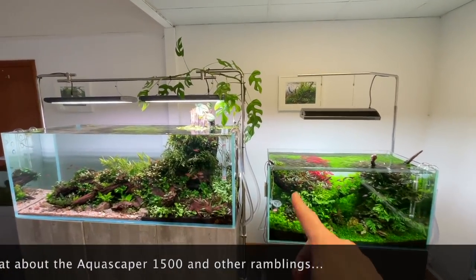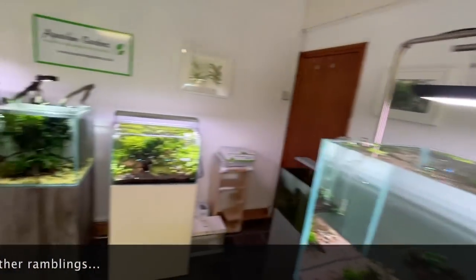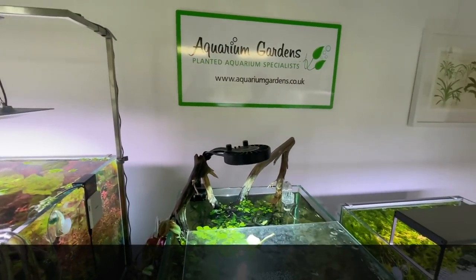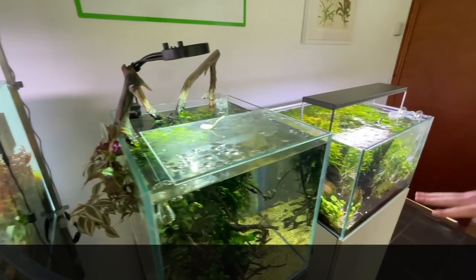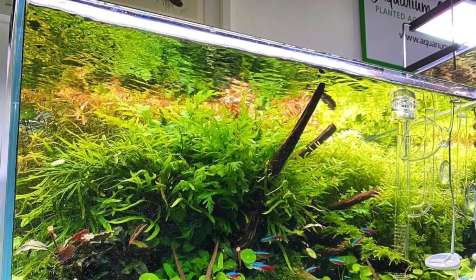You've got some Monstera up here. Yeah, so we're taking down another tank that had it growing in it. So you're taking all the emergent stuff out? Yeah, this has actually been dismantled tomorrow. And this one here - your one. Sad face. Yeah, I know. It's had its time.